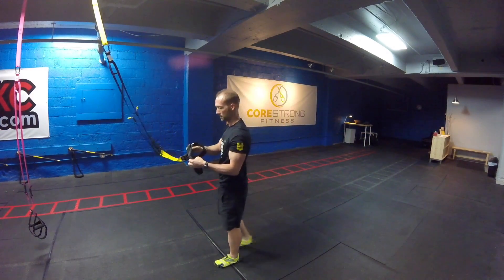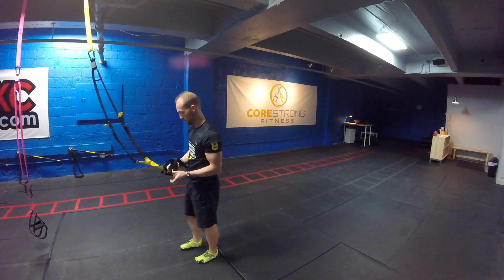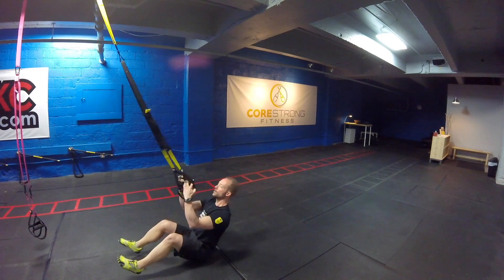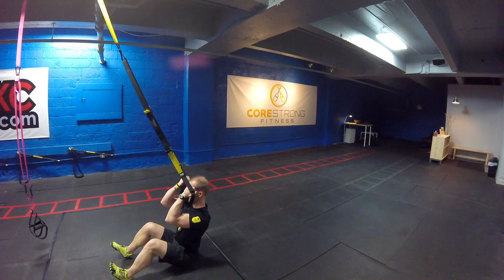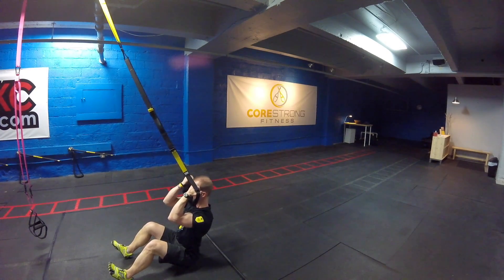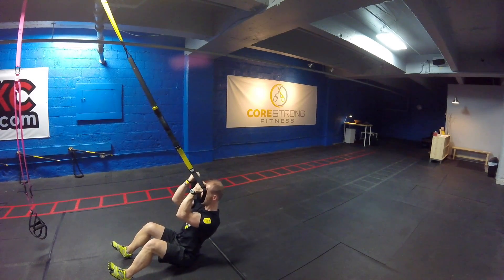And then last but not least, we're going to go down to the ground, taking this into the Bicep Crunch Curl. Taking that out of single-handle mode, have a seat onto the ground facing that anchor point. Starting with those pinkies to the forehead, lower yourself back, then return by pointing those pinkies to your forehead, shooting those elbows straight out in front of you.